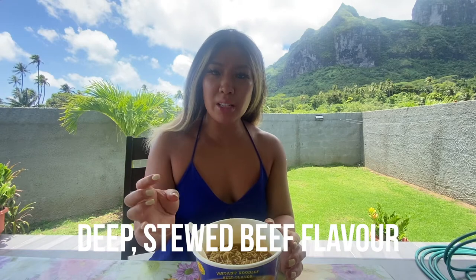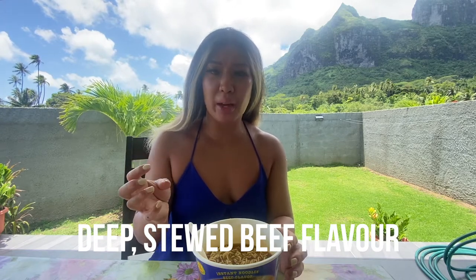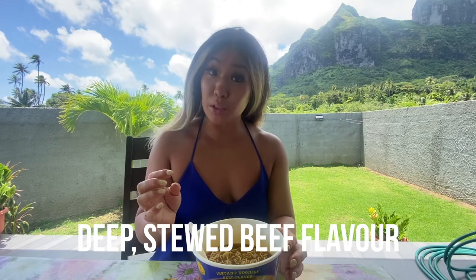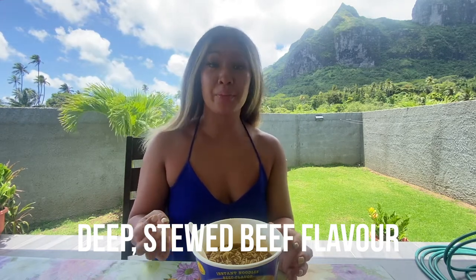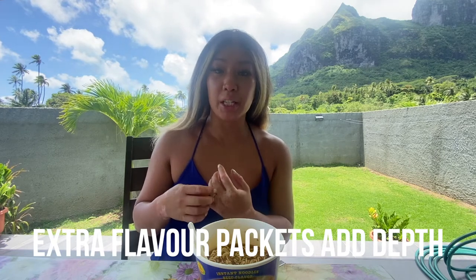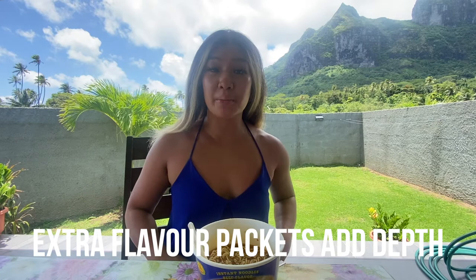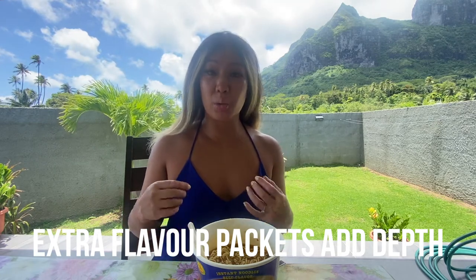Noodles cooked in about three minutes. We've got a nice, distinct beefy flavor — almost tastes like a stewed beef noodle, almost like Hong Kong style, or even kind of similar to a Taiwanese beef noodle soup, which I was really surprised by. You get all those sauce packets, you get this beef seasoning flavor, and you've got this nice dark sauce that really, really amps it up, with quite a bit of heat coming through — I would say more on the mild to medium side.